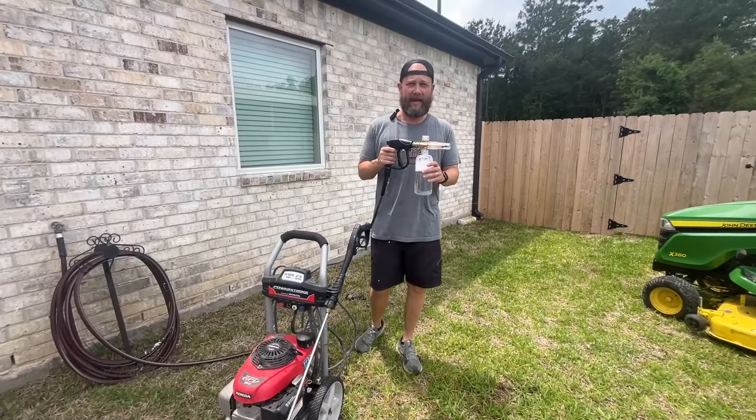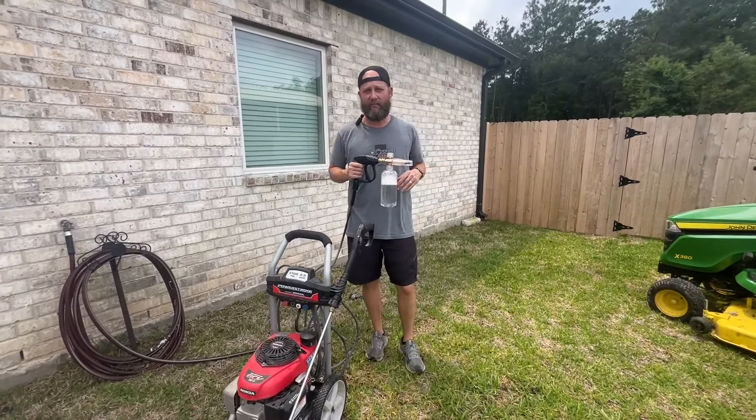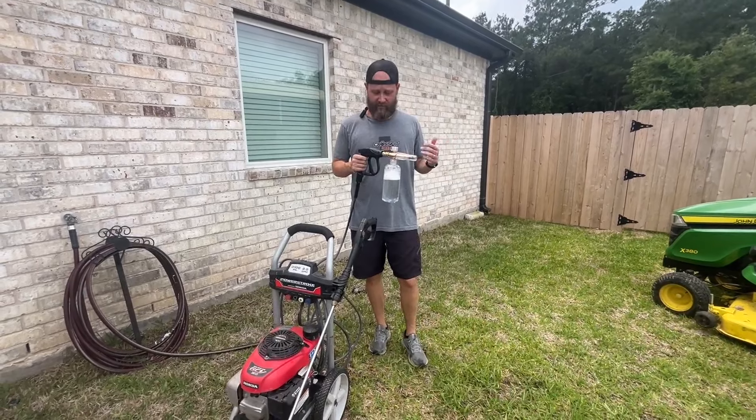Today we're going to be reviewing this foam cannon that I got in. It's perfect for cleaning equipment, cleaning your cars, and doing things around the house.